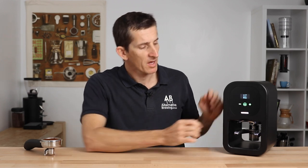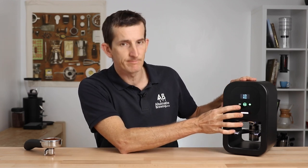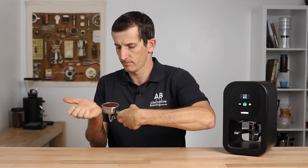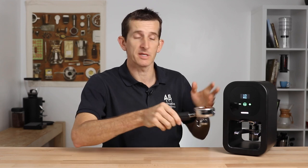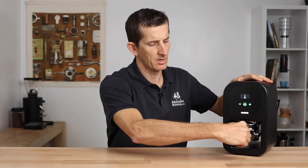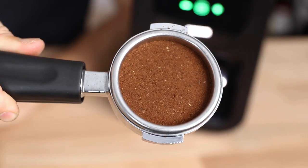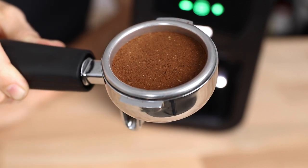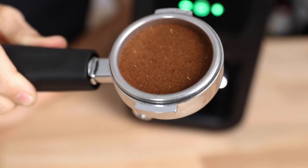Once you have everything adjusted for your portafilter and selected your desired pressure, tamping with the Cube is as effortless as it should be. With a little bit of distribution, the whole tamping cycle will take just under two seconds to complete, which isn't the fastest of automatic tampers around, but it does effectively ensure a more consistent action of tamping versus hand tamping — especially when you're in a cafe with multiple baristas working across a shift.